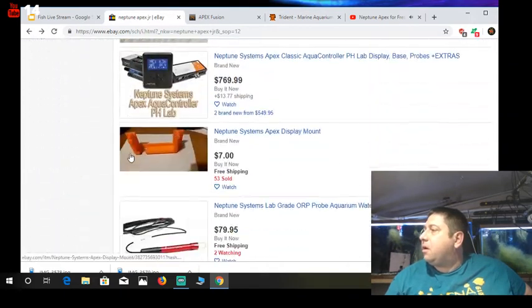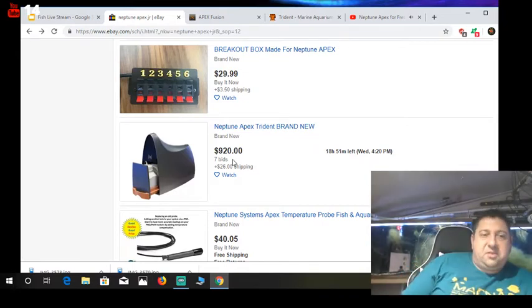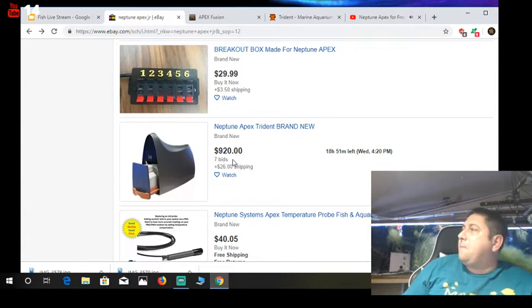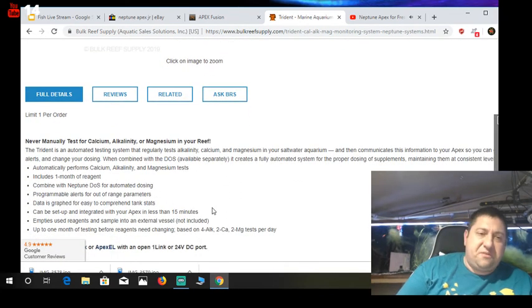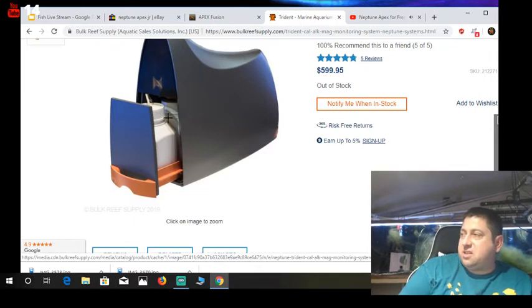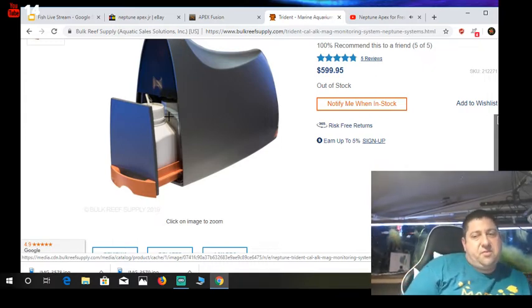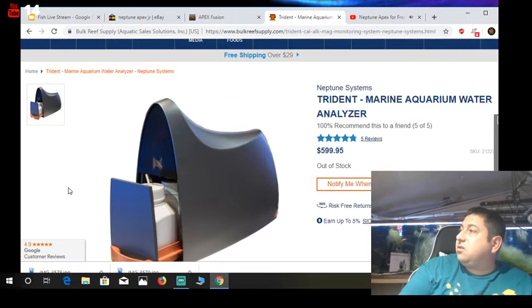You have to buy reagents for it monthly — it'll test your water automatically. If someone could develop something like this to test for ammonia, nitrate, nitrite, and maybe phosphate for freshwater, that would be something pretty interesting to see. It's something pretty cool. Now I'm going to tell you — salt water or fresh water — now that I've given you the sticker shock, let's go to eBay and talk about what you really should get.